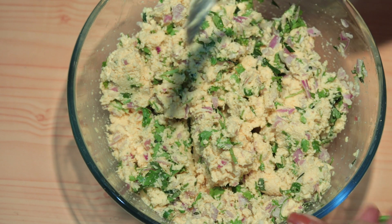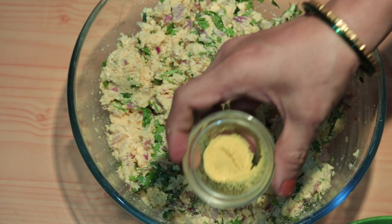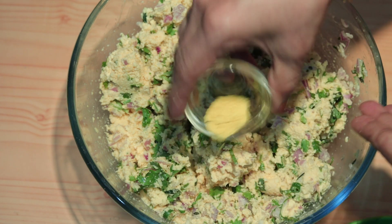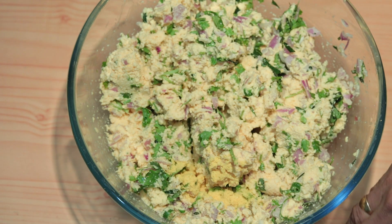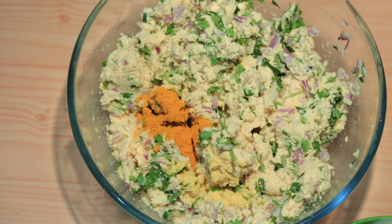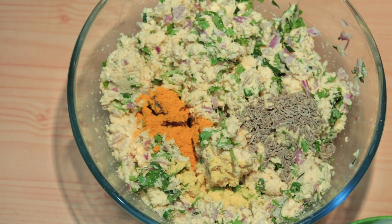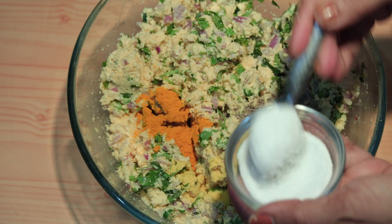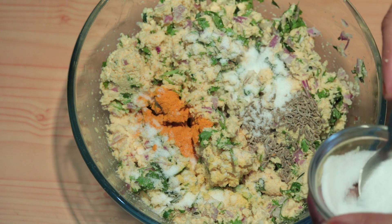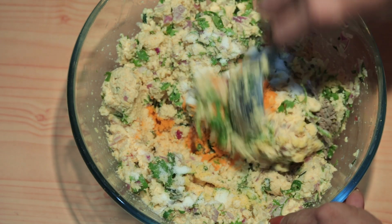Let's mix all the ingredients together. Add hinga (asafoetida), olad, jeera (cumin), and meat masala. Add savi pramani (as per taste) and mix everything together well.